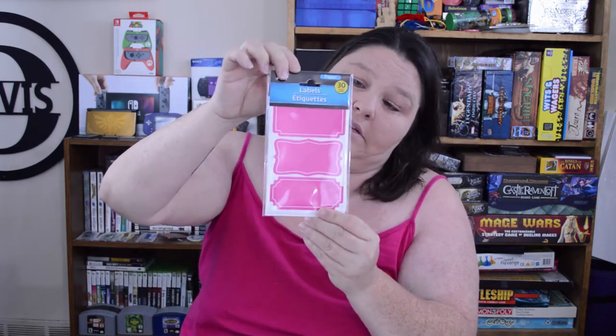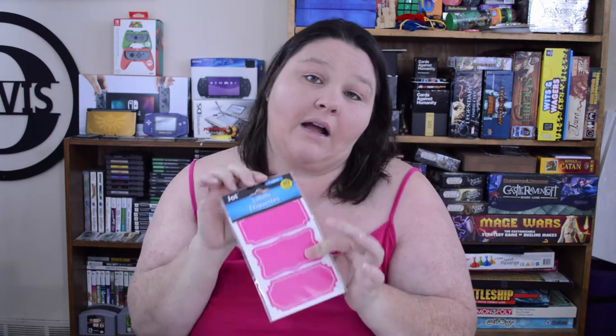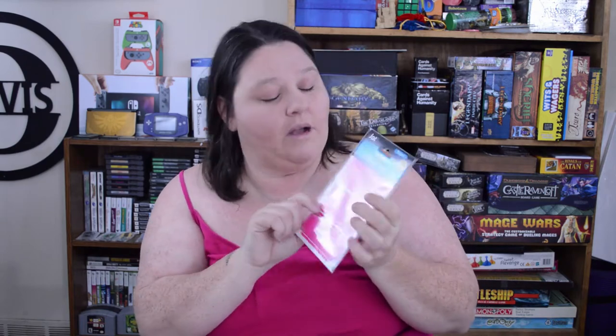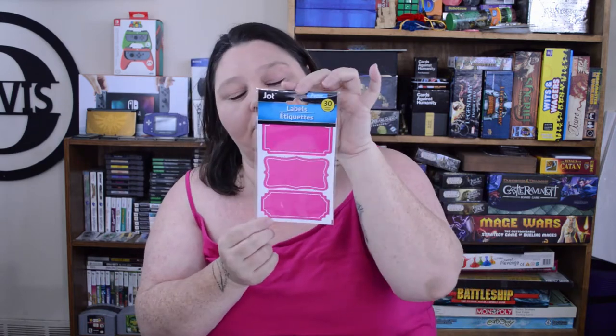The next item I got was just for my planners or for the house — these bright pink labels. I've seen black ones, blue ones, and a brownish color, but my Dollar Tree hasn't had these pink ones before. These are great to use in your planner to label just about anything, so I picked up one pack.